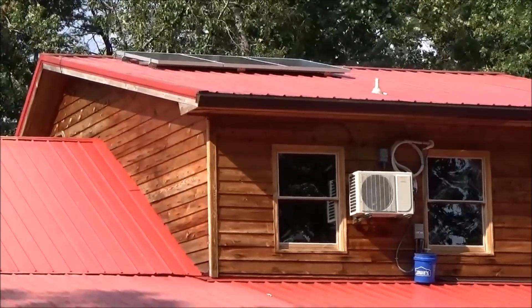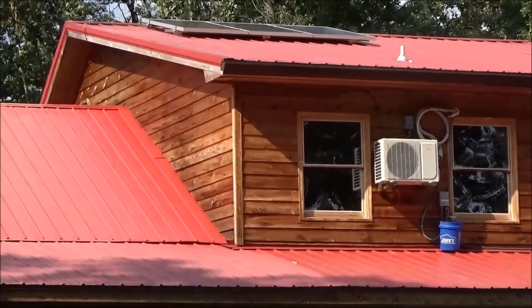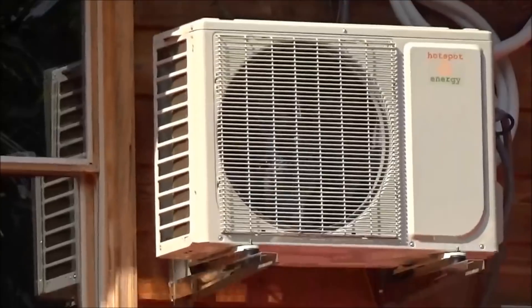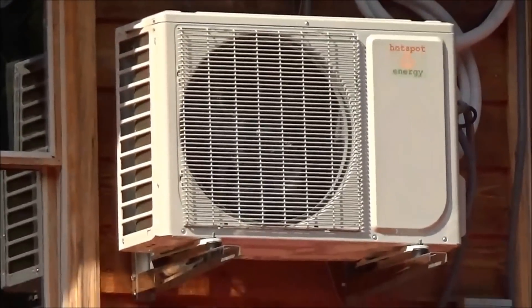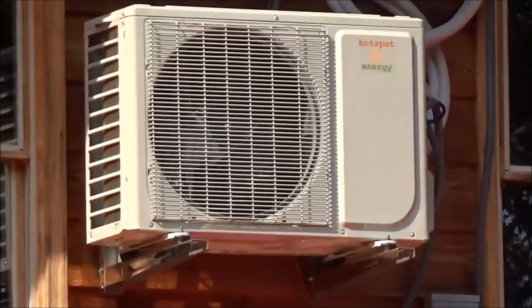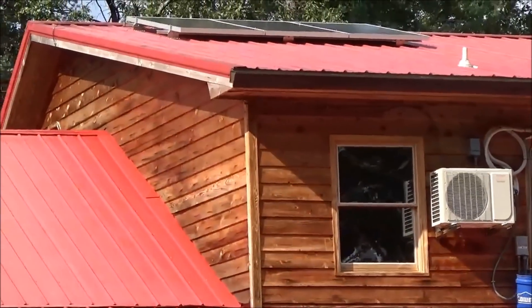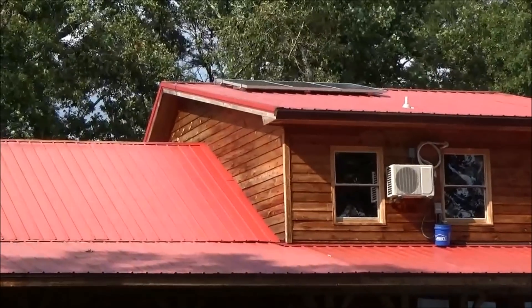For now I went with the inverter compressor mini split, and this compressor is awesome — I think there are like 16 stages it goes through, variable speed. It's super efficient, and the whole family is loving it. It's a money saver, and it's a way to do air conditioning economically in a grid-down situation.